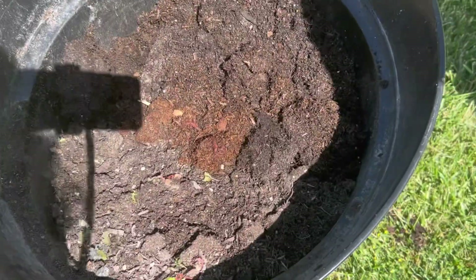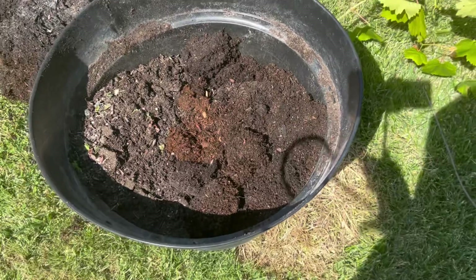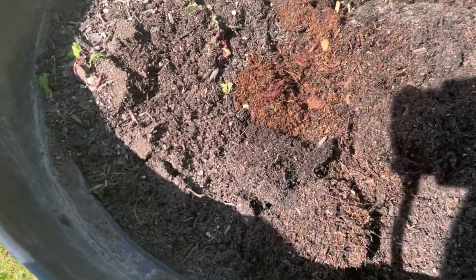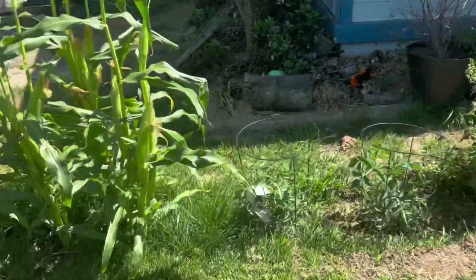Here, hold that. Make sure. Keep the camera. Okay so I added them in, and I'm gonna cover them up with more dirt. All right, let's find some more dirt.